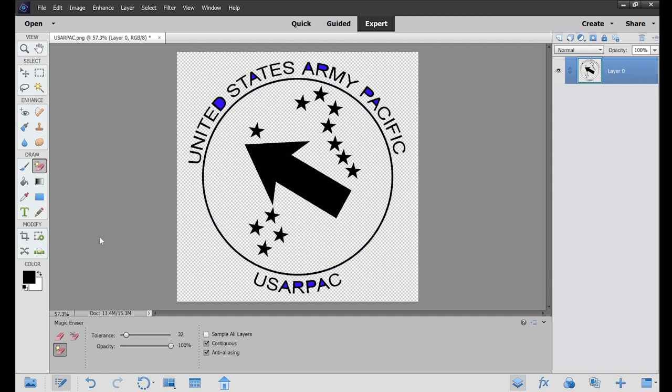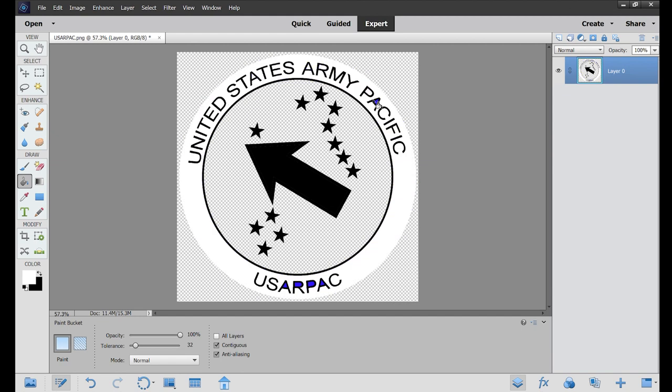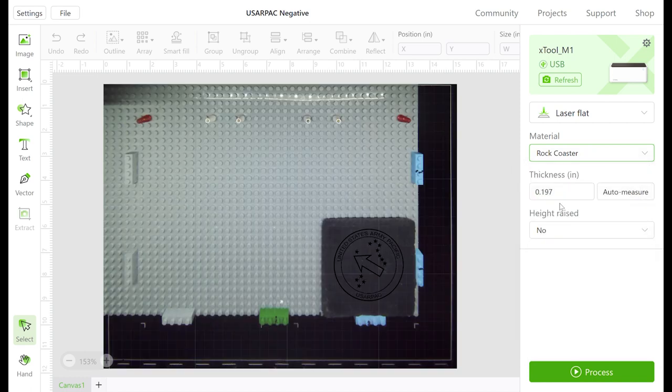We are now going to use xTool Creative Space software to open up the image we created. When this image opens, it's already in a location I've decided where to place it so that it matches up with our jig. I've also adjusted the size, and now we're going to configure xTool Creative Space software so that it cuts the way that we want it to.